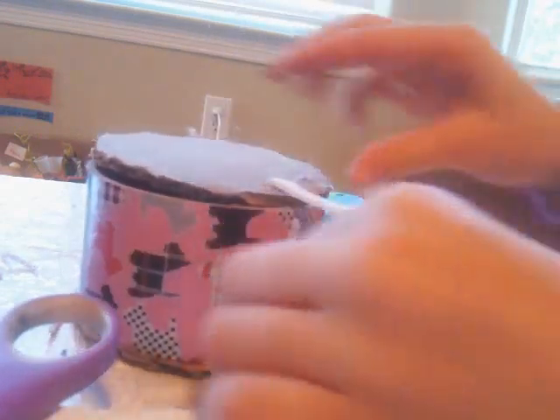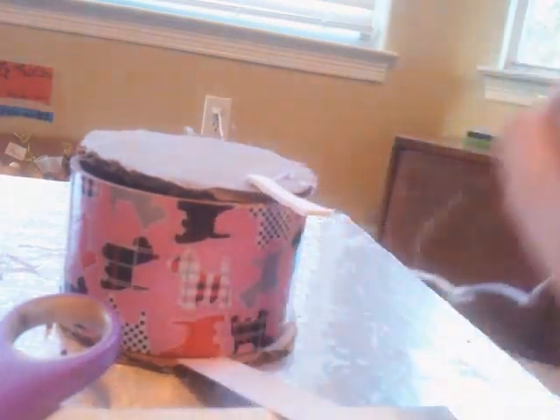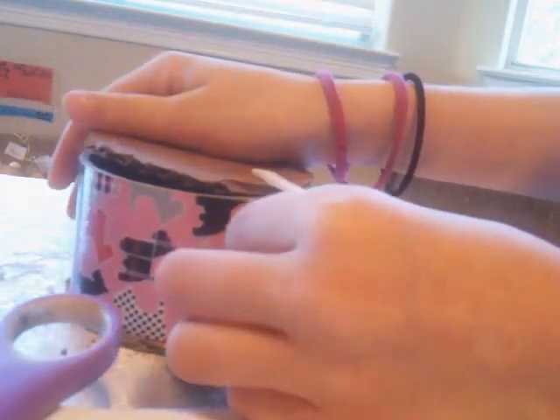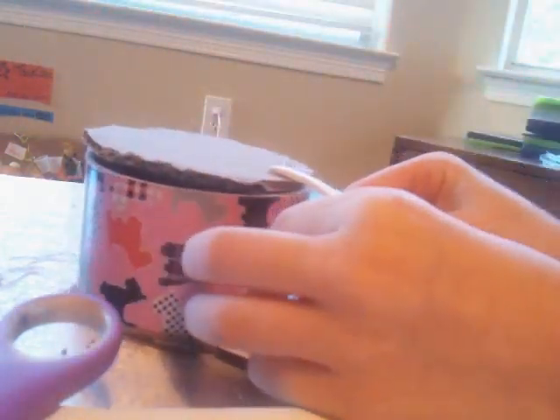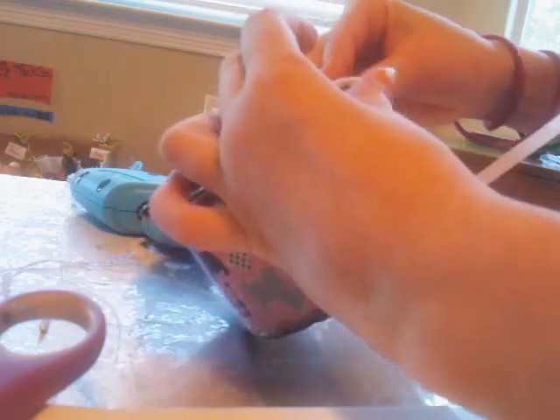I'm sorry, this is not a great video. My glue just dried. Also, when you're working with glue, you need to be really fast because it dries instantly. You want to stick it on like a loop — as you can see, it's like a loop — and then you can slip this thing in. I need mine to be higher.